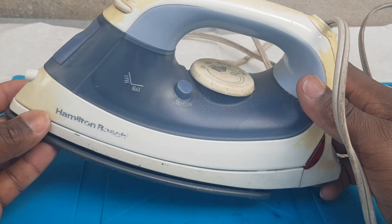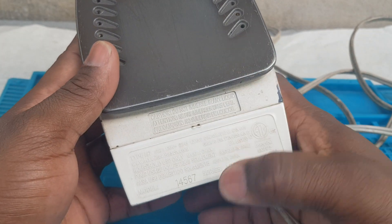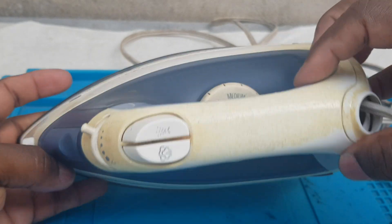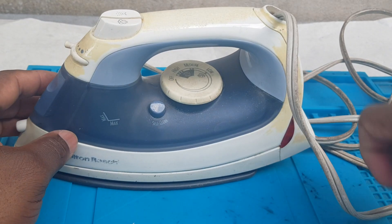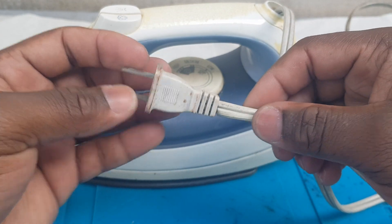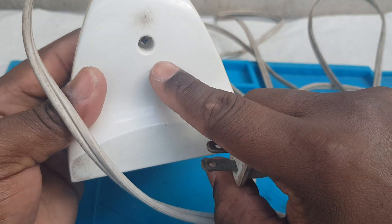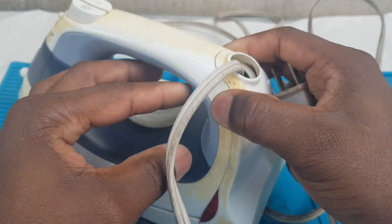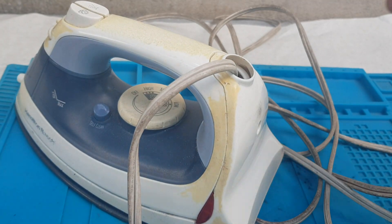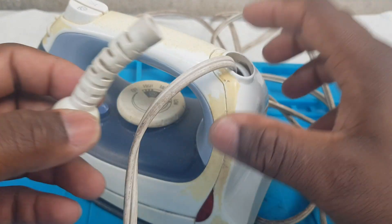We have this Hamilton Beach iron — this is the model and series. The issue is it is not working. Upon inspection, we have a damaged guard right here. We're going to check it further. This screw is removed and the guard piece is damaged, so it will be replaced with this one — hopefully it can fit.